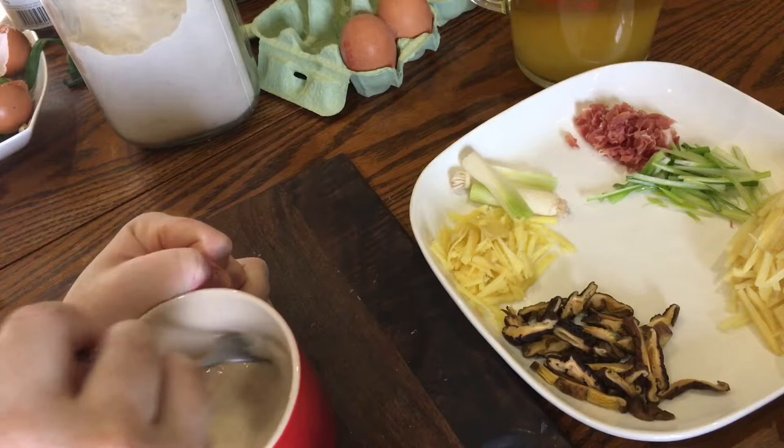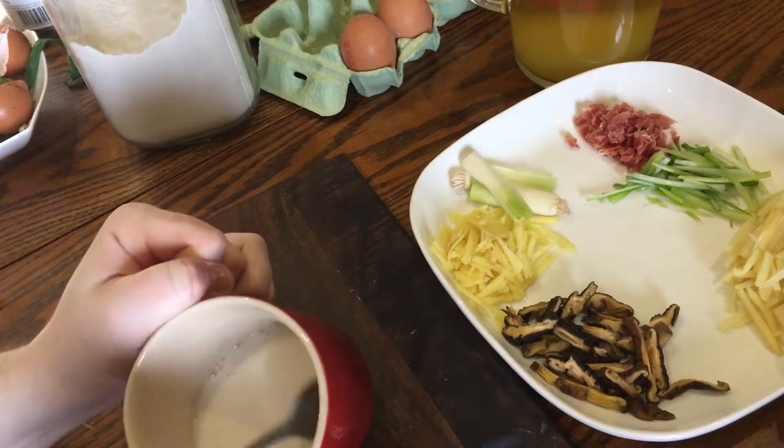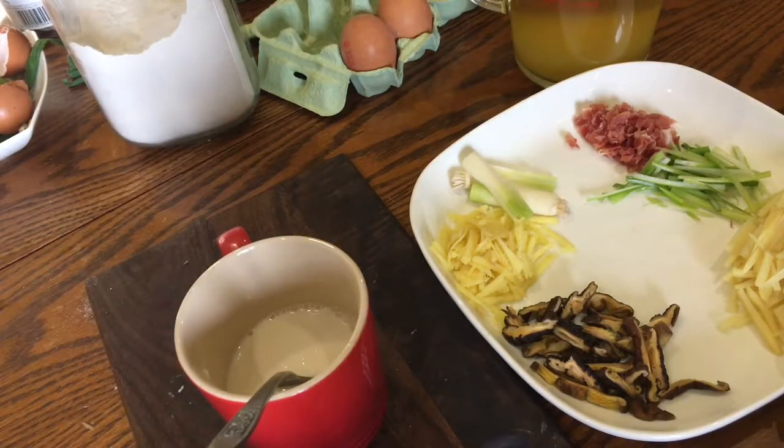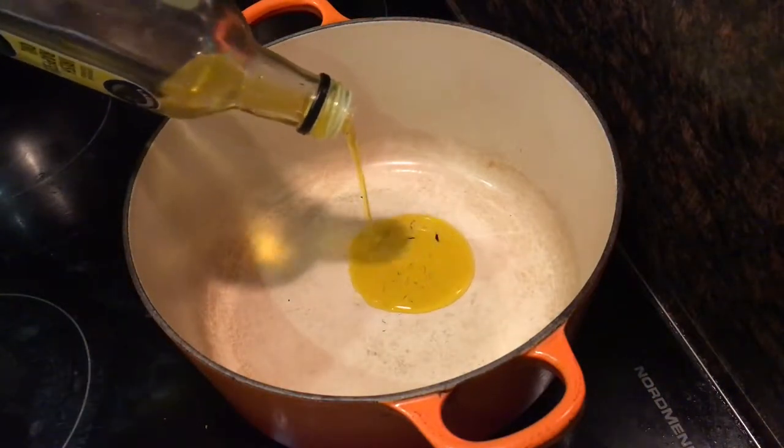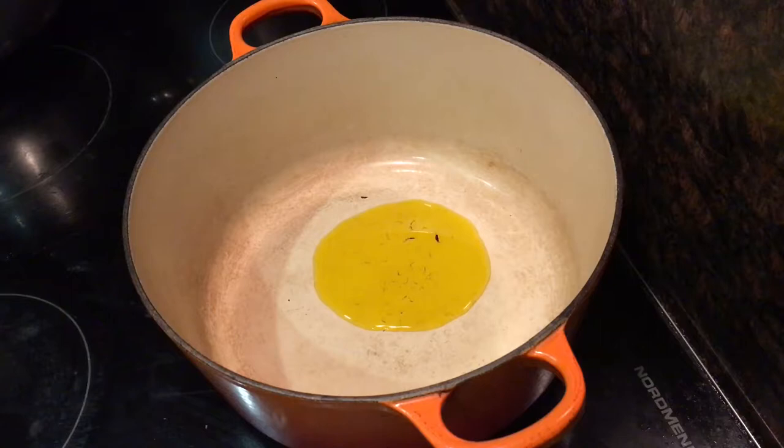Now all the prep is done — you can set everything aside for up to a few hours, do a bit of a clean up if you're having guests over, and just chill until they arrive. Maybe pour yourself a glass of wine as well. Once it's time to start cooking, add about a tablespoon of neutral cooking oil to a casserole or a large wok over a high heat.